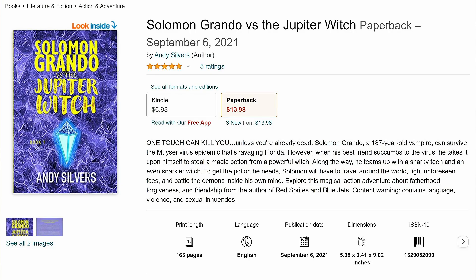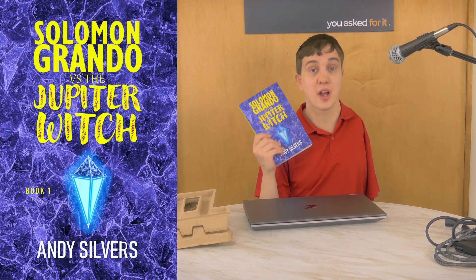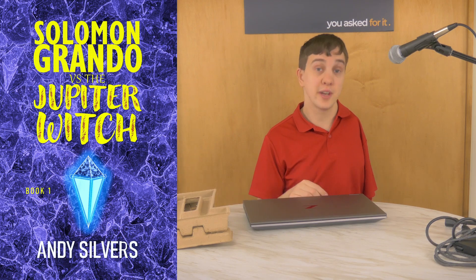I'm going to talk about the upgradability and expandability of this device in just a moment, but first I want to let you know that if you like fantasy of any kind, there's a contemporary fantasy book called Solomon Grando vs. the Jupiter Witch. It's about a vampire named Solomon who must save the world by preventing an epidemic from becoming a pandemic — very timely. It's got action, comedy, a lot of drama, and amazing characters. It's on Amazon and Barnes & Noble — check out the link in the video description.